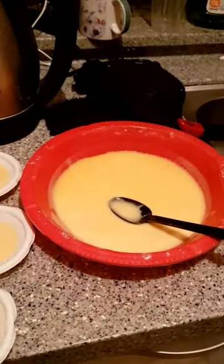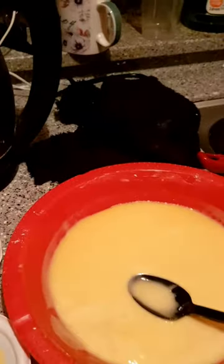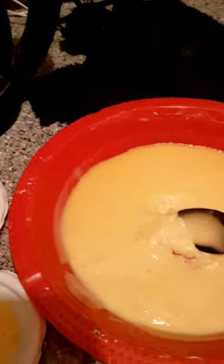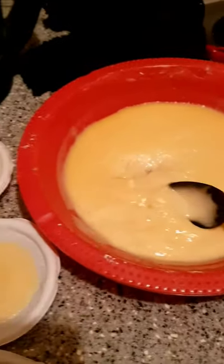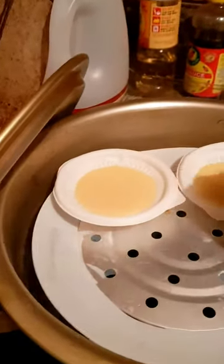How do we cook puto? Puto is a Philippine bread. First, I create a dough — this is the dough. Then I put some in my container like this one, and I will put it on a steamer to cook the puto.